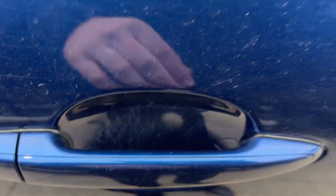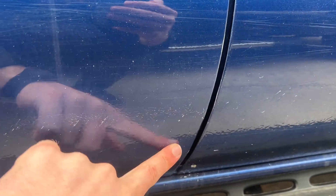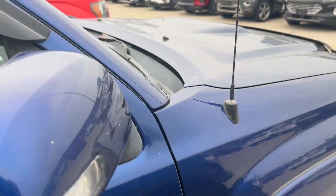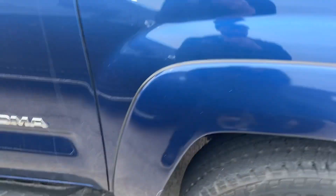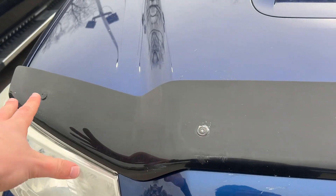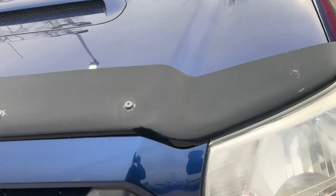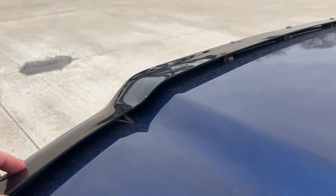It does have scratches under the handle — those you'll see on every vehicle, typically worst on the driver door. That just happens with people's nails as they open the door. It is a little bit dirty right now — nothing terrible, just dusty. And then across the front, you've got this bug guard. Typically we find a ton of stone chips and bug etching, so this is covering that, which is nice. You won't notice any damage under there.